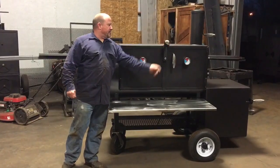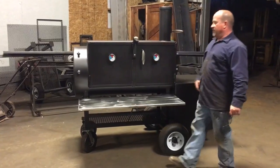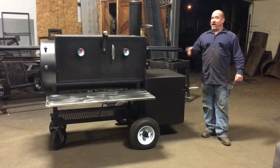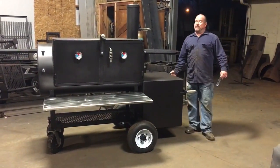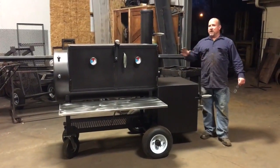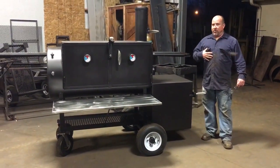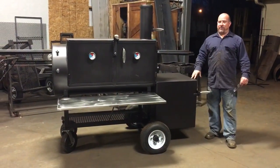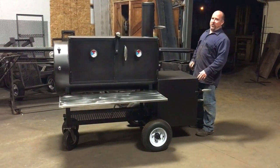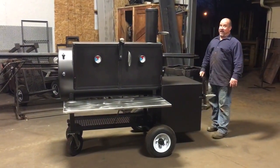It has stainless cool-touch handles. It has River Country gauges right here that are adjustable — just put them in boiling water, set them, and you'll be good. This cooker right here has an insulated firebox. The prices on these will probably go up. I know guys are charging $1,000 for this box — we're charging $650. And if you go to somebody and they say they're charging $150 for an insulated firebox, you better run because they ain't selling you the right stuff.